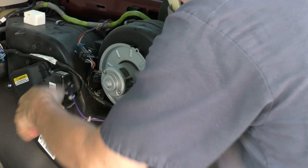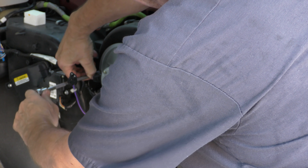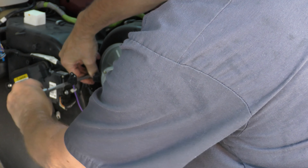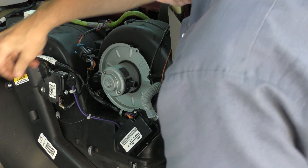And the last one's hidden over here — it has a ground wire on it. You want to make sure you put the ground wire back on when you install it. There's the ground wire right here. You make sure you put it on, then the whole thing just comes out.